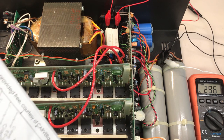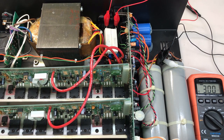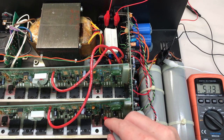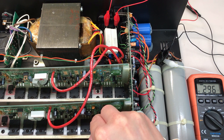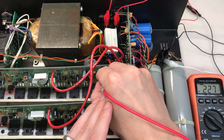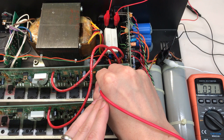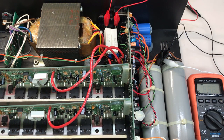Looking at the schematic, the base of Q2 is basically the output of the buffer op amp U1. So I'm suspecting that op amp may be the problem. To confirm, I'll measure the input and compare it to the output. The good left channel's op amp has an output of about 30 millivolts AC, and the input on pin 3 is also 30 millivolts — 30 in, 30 out. On the right channel: we have 30 millivolts in on pin 3, but less than 10 millivolts out. That op amp U1 seems to be the problem.